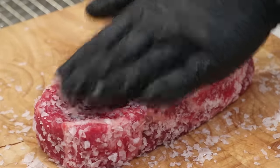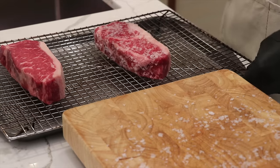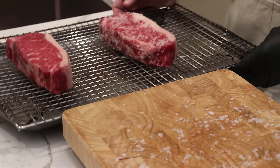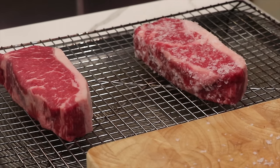Now we've got a perfectly seasoned steak and we're ready to transfer it to the cooling rack. That'll lift the steak up a little bit and ensure we've got proper air circulation over the top and underneath it as well. We're putting the cooling rack on a cookie sheet, just in case there's a little bit of juice that drips out — we just don't want to make a mess in the fridge.